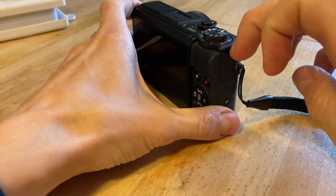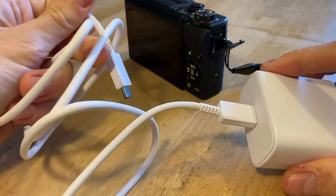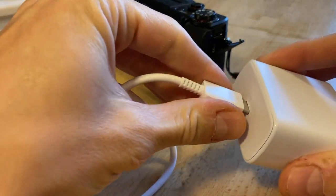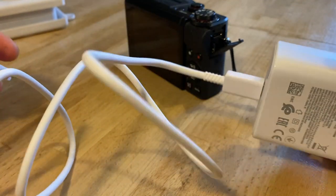The main thing you need is an adapter that has two USB-C sides, because otherwise the PD will not work. This one does — it's a 45 watt charger.